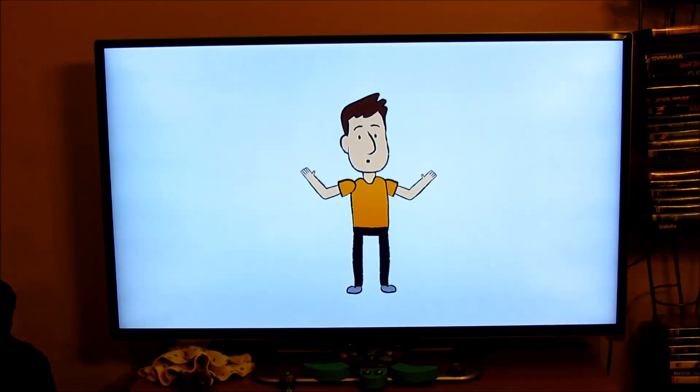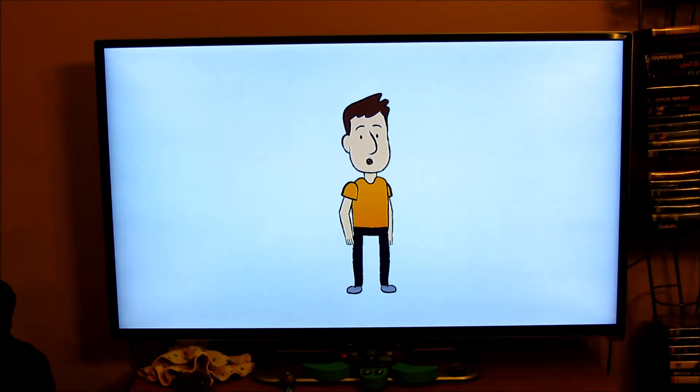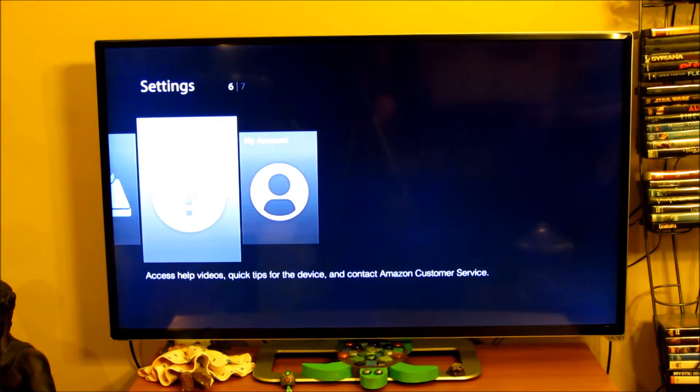We've just scratched the surface of what you can do. If you want to watch this video again or need more help, go to Settings and click on the Help button and you'll find what you're looking for. Thank you, and enjoy your new Amazon Fire TV Stick.